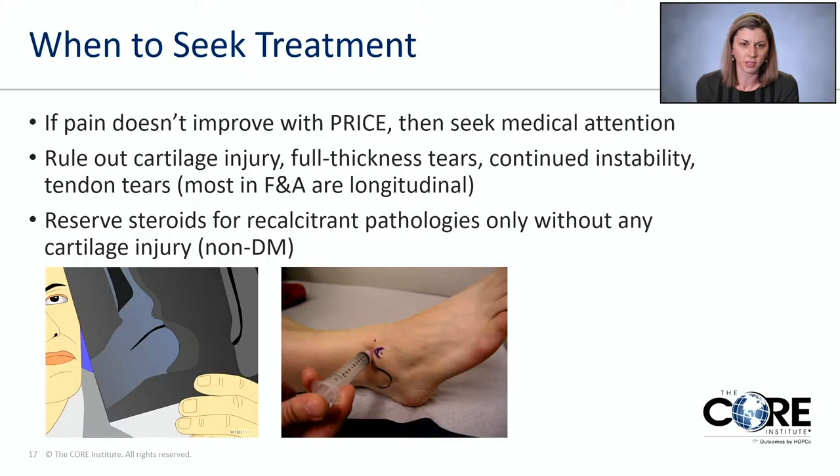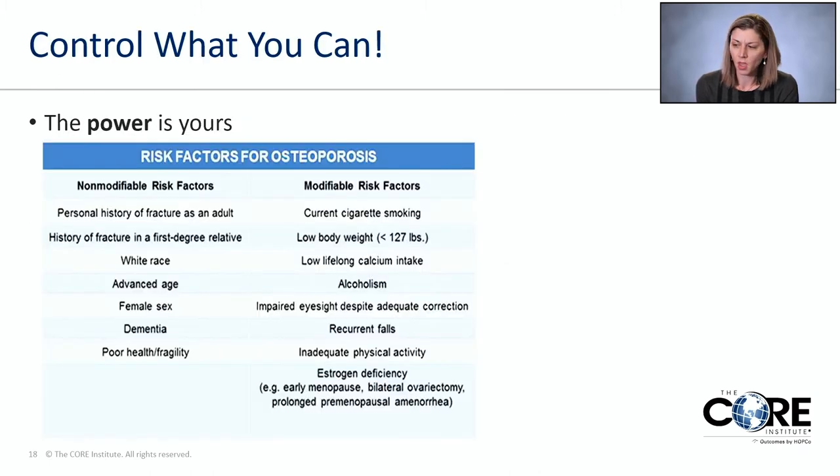We reserve steroids in a non-diabetic patient population only for recalcitrant pathologies where we know they don't already have cartilage injury. If you have cartilage injury, we need to treat the source of pain and not just inject with a treatment that's going to make your blood sugars spike without treating the source. Always control what you can — getting movement will also help you prevent osteoporosis, which is one of the main reasons we want to keep you moving: to improve your bone mass.